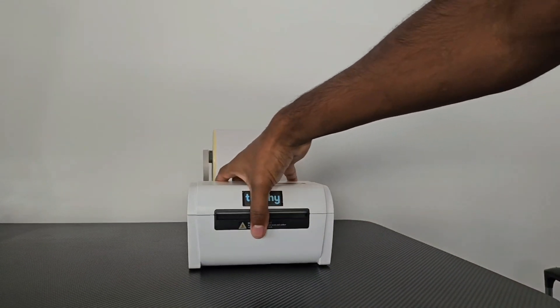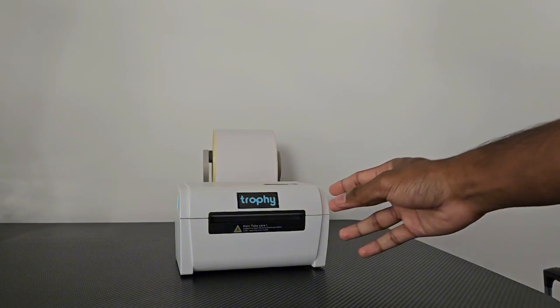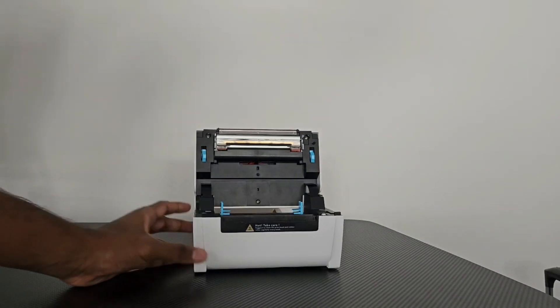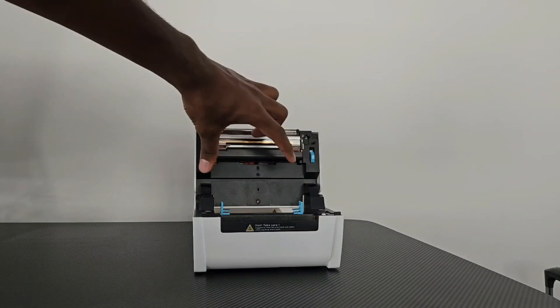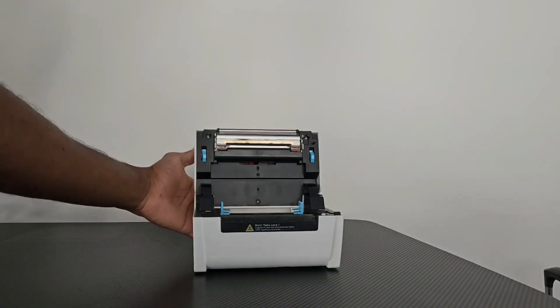What you want to do is grab the two tabs on either side of your printer. Make sure your printer is switched off and you're going to pull these tabs towards you and up. That's going to open up the printer. Then you can load in your labels to these blue grooves here. Make sure that they're wide enough to match the label you're using. We are using Wable labels, so I've dragged them over.